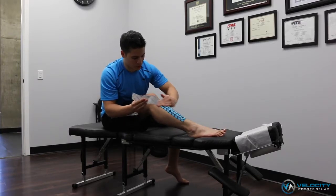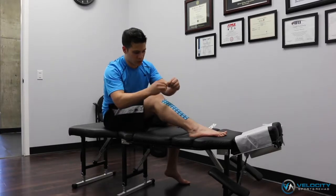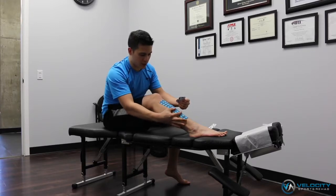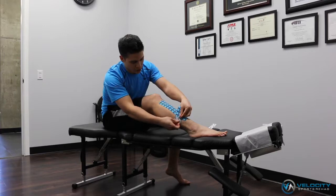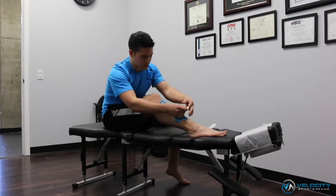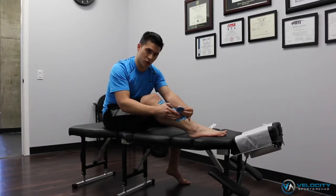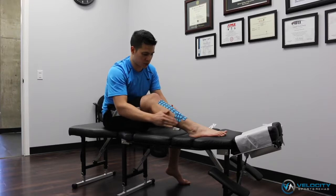Give it a little rub just so it sticks to the skin. Then I'm going to take my smaller strips and rip them on the back. I'll find the area where I have pain — let's say I feel it down through here. I'm going to anchor my strip onto the side, push the muscle closer to the bone, and then tape over again with no tension.